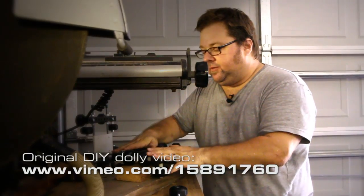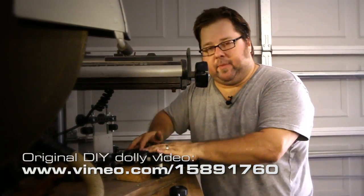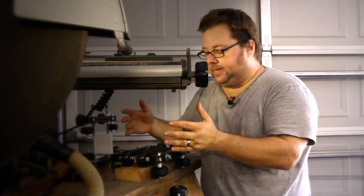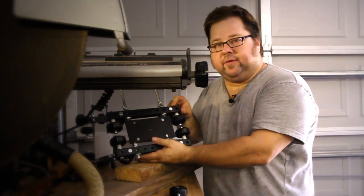About a year ago, we posted a little DIY on building a low buck, sort of scrap metal camera slider. Like everything, you kind of make mods over the course of time, and here is the latest and greatest version of it.